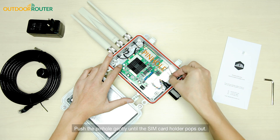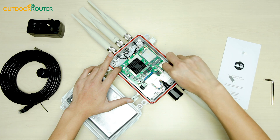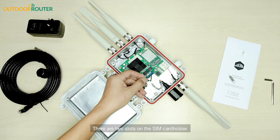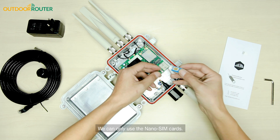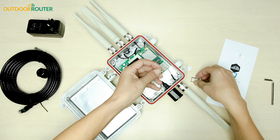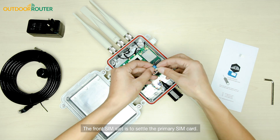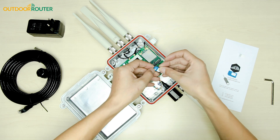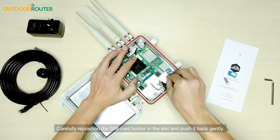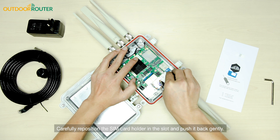Push the pinhole gently until the SIM card holder pops out. There are two slots on the SIM card holder and we can only use a nano SIM card. The front SIM slot is to settle the primary SIM card. Carefully reposition the SIM card holder in the slot and push it back gently.